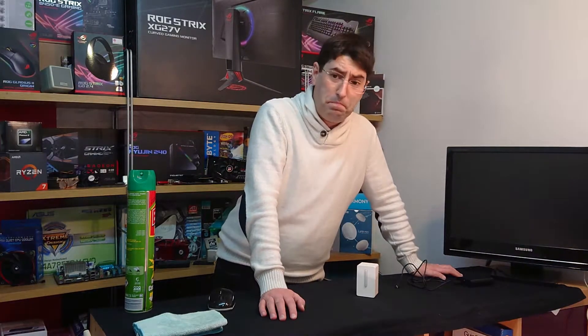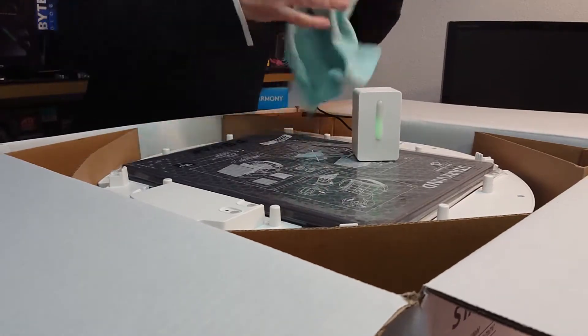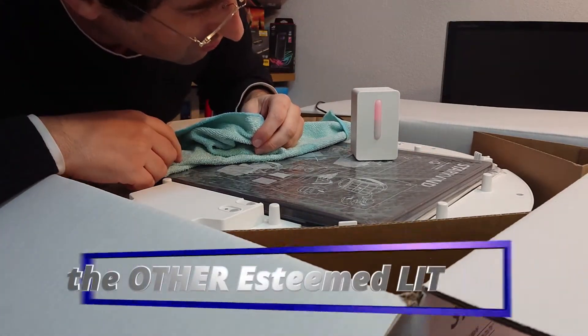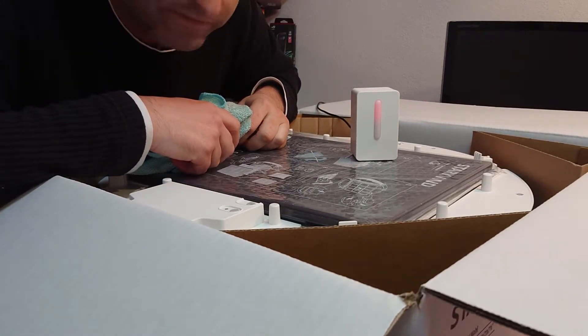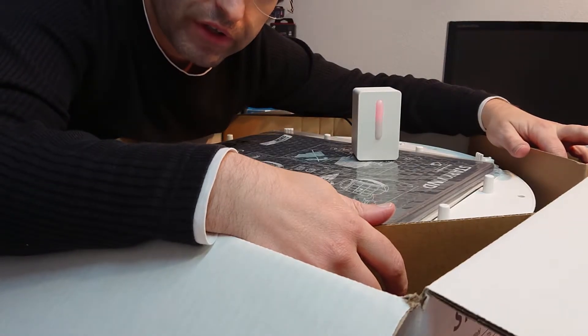Remember when I unpacked the purifier? Here, I added the sensor around. Let's see what happened — it's red. After a little wiggle with the dust cloth, the air is no longer good.